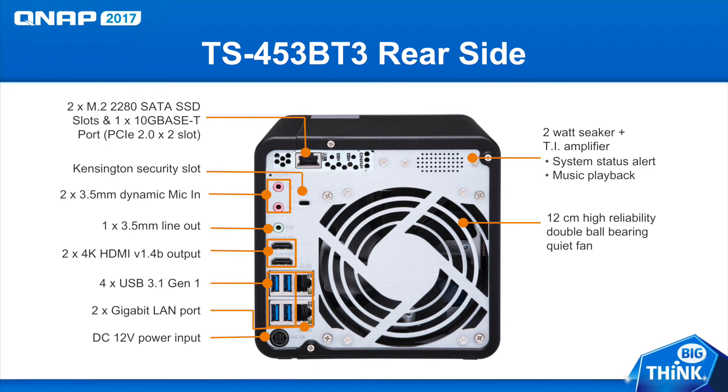There are also two single gigabit Ethernet ports, two HDMI out ports, and four USB 3.1 Gen 1 ports. This model also comes with a speaker in the back, which gives you occasional notifications.